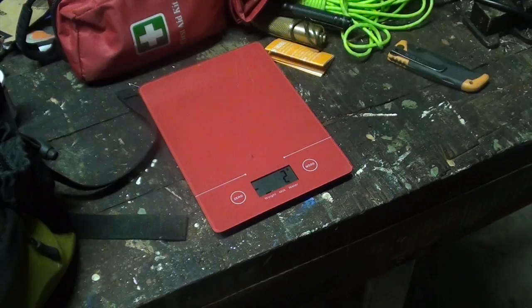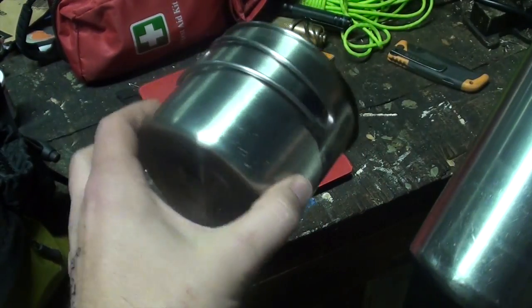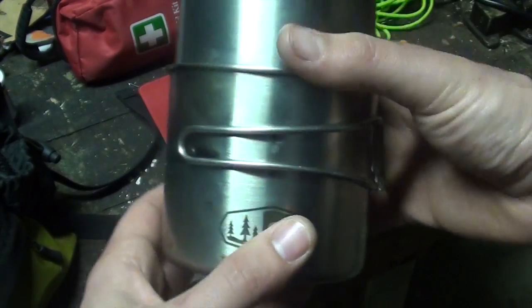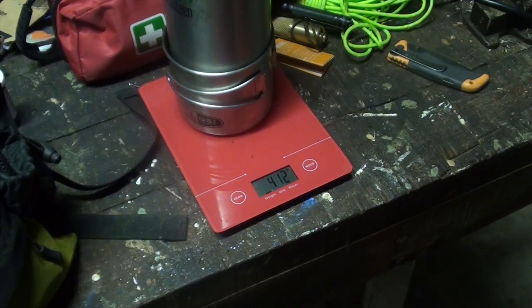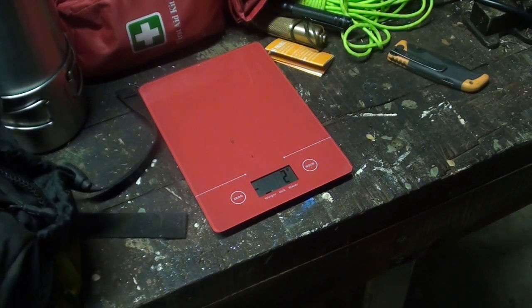Next is your cooking kit, which is for me a Klean Kanteen and a GSI cup that the Klean Kanteen fits in. That's a very well spent 400 grams — probably the heaviest thing in the kit, until you get to the next bad boy.